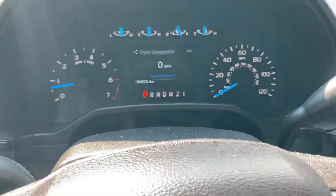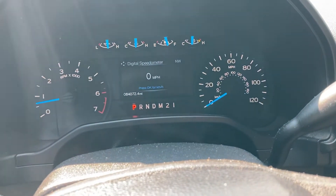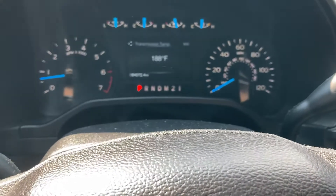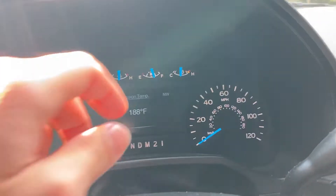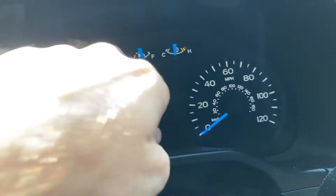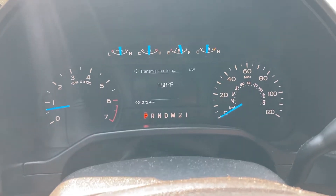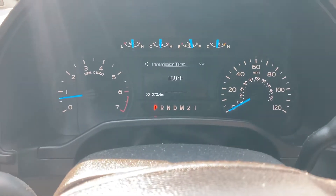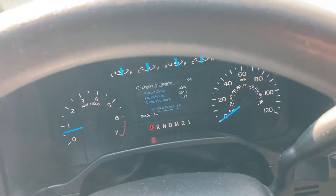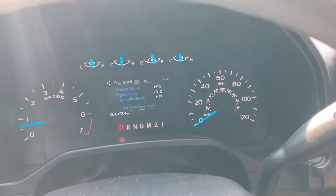Up here you have the infotainment system that gives you information you need — speedometer, tire pressures, transmission temperature. There's also a gauge up here that has a gear on it, which I think is probably the transmission temperature gauge. It also shows distance, engine idle hours, and all that.